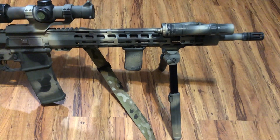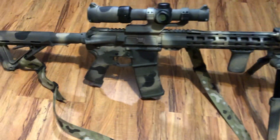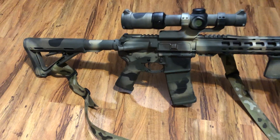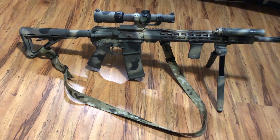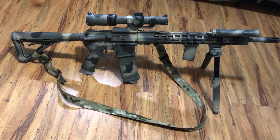Got the BCM vertical grip and this is the Magpul bipod — it's pretty nice and light. I did the paint job with rattle cans and some stencils I kind of made up.